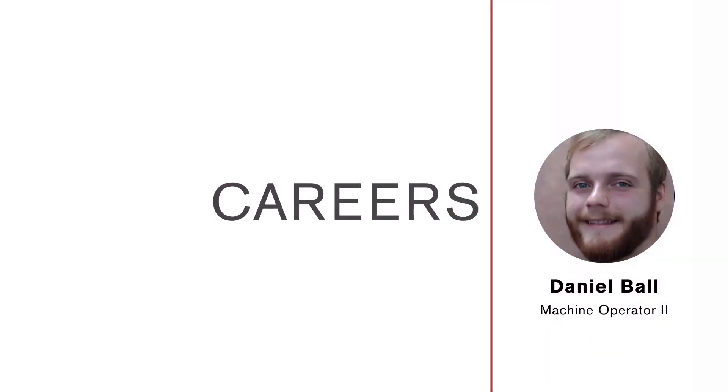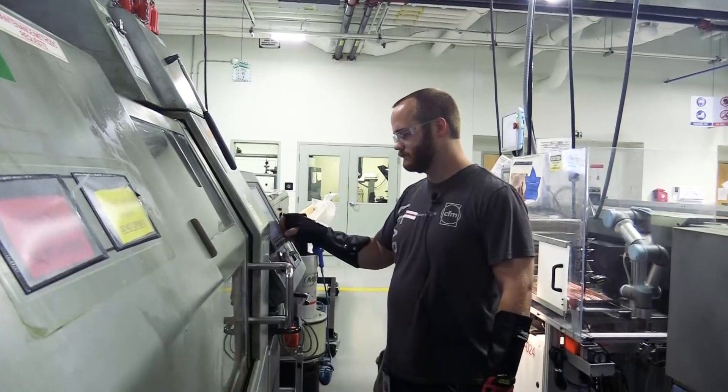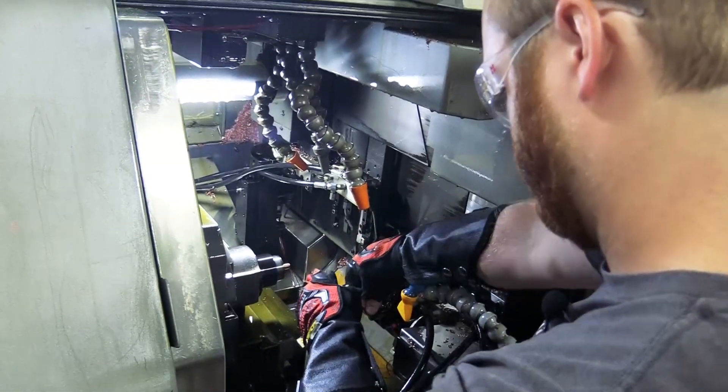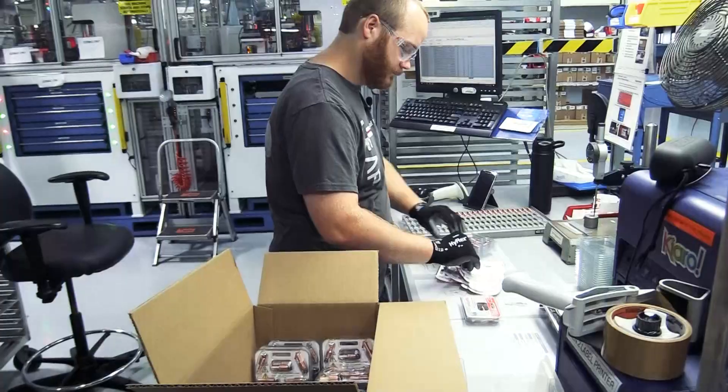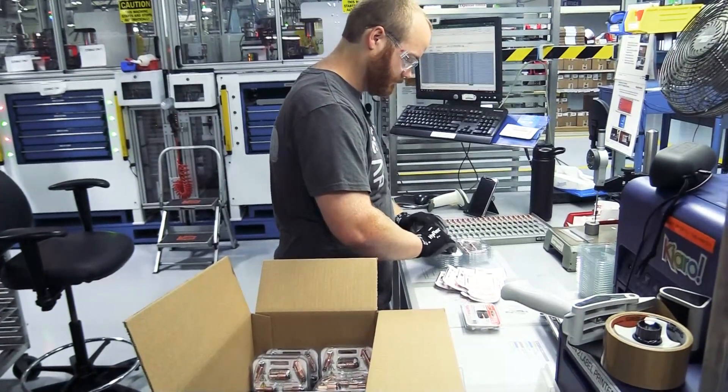My name is Daniel Ball. I'm a machine operator at Hypertherm. I've been here for six years. I'm an MO2 in light industrial and low volume. I'm just going to show you a little introduction to the day-to-day doings of a machine operator at Hypertherm.